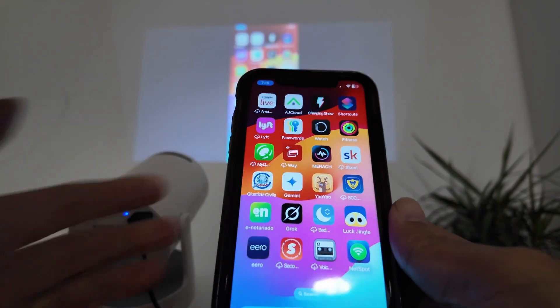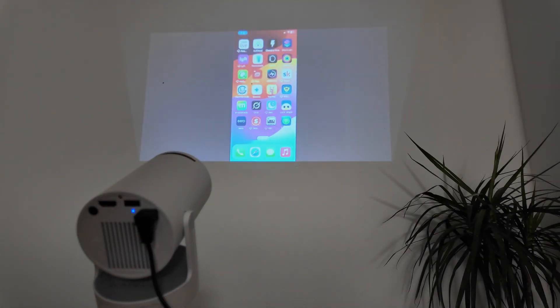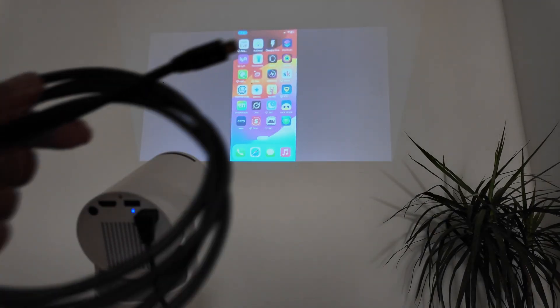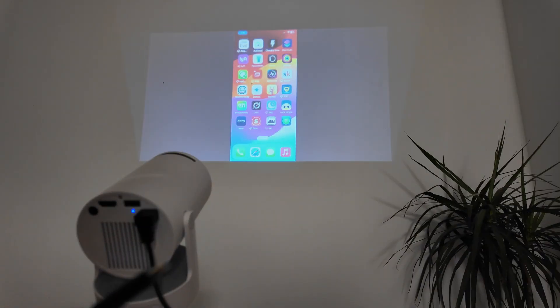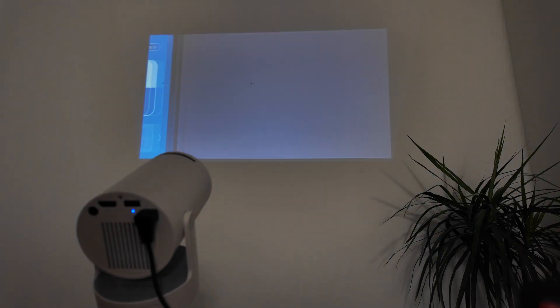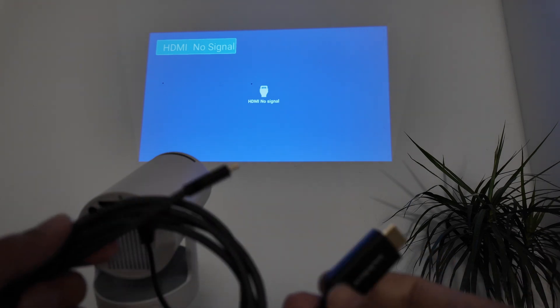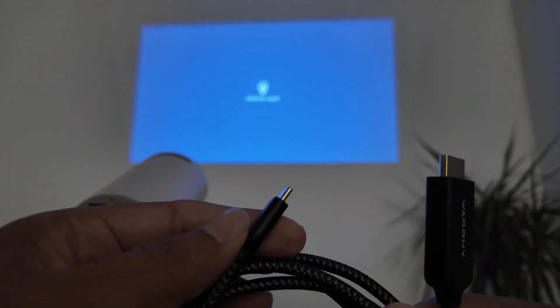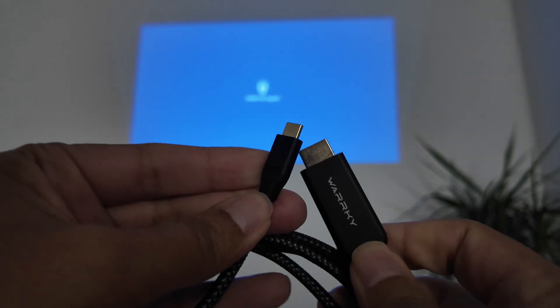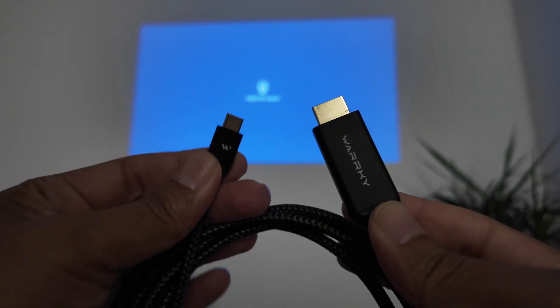So that's three phones connecting via Wi-Fi with no cables at all, all working great. Now let's check the wired cable connections. From the main screen, select HDMI. You'll need an HDMI to USB-C cable — make sure you get the correct cable, as some just don't work.